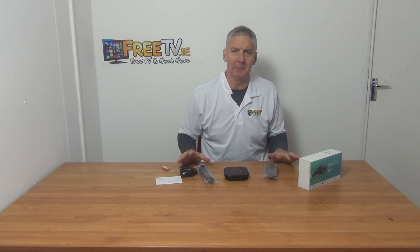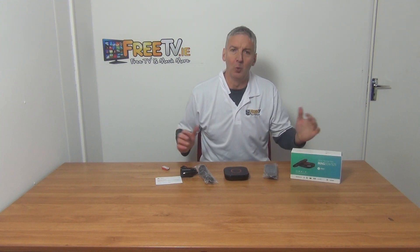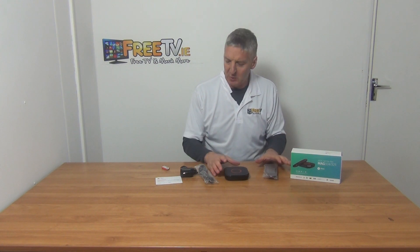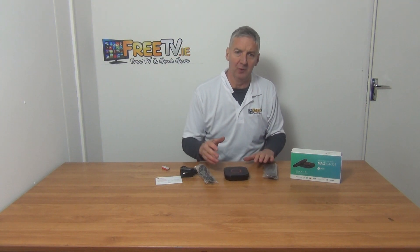I have in front of me the MAG324 IPTV Setup Box. It's available for free delivery directly from 3TV.ie — this is the newest in the range of MAG boxes, and it's a really beautiful looking box. I'll just go through the key aspects of the box before going further.